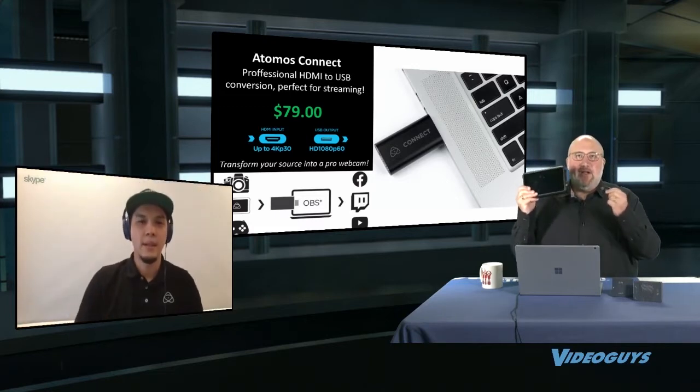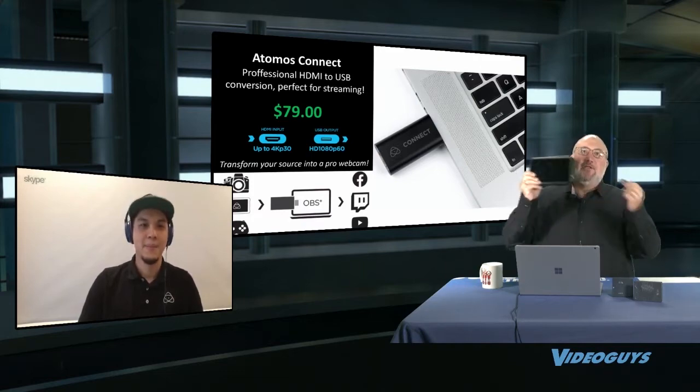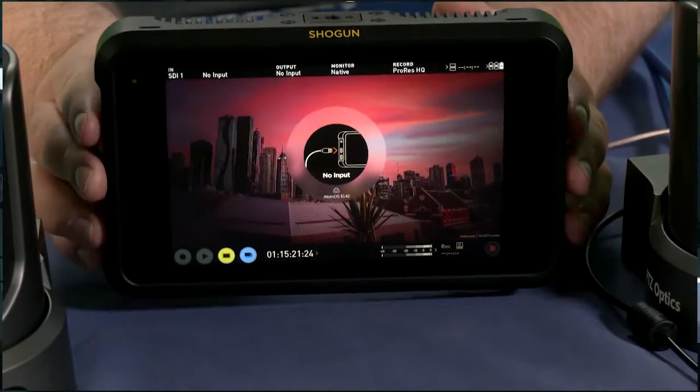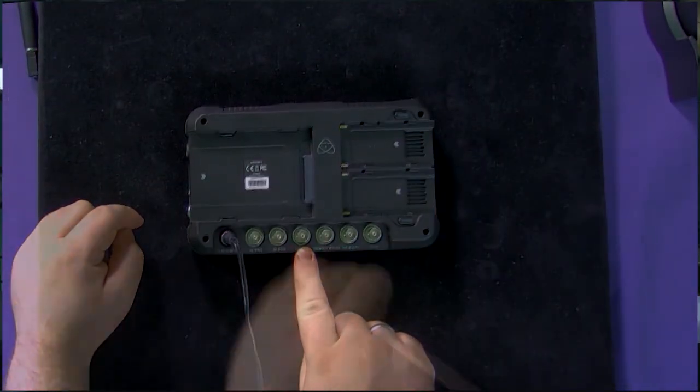We put together a couple of videos that we want to show you. These are videos we put together on using the Connect and the Shogun directly to YouTube through your laptop, and then one that shows how to do it with Wirecast. So if you can roll those — here's the video and here are the guys.